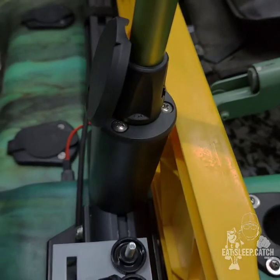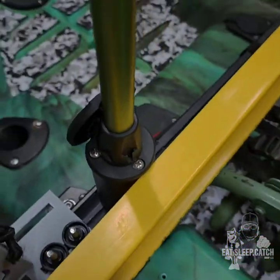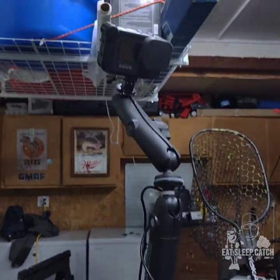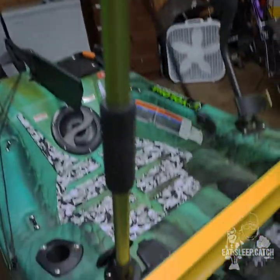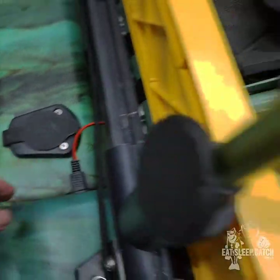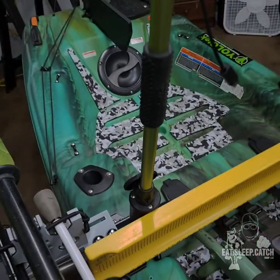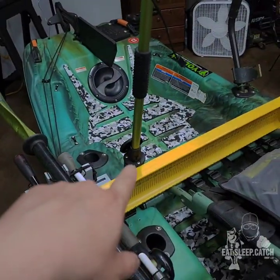Also on the back here I have my Yolo tag — this is to charge my GoPro. Really awesome setup. It plugs in right here and runs off my 30-amp Amped Outdoors battery. You can record all day long as long as you don't run out of space on your SD card.